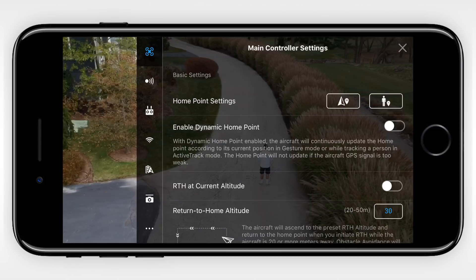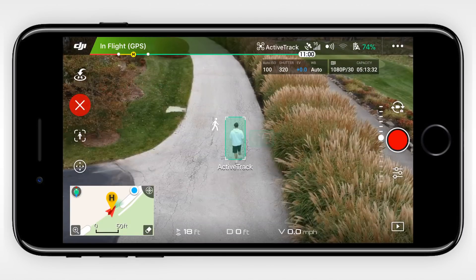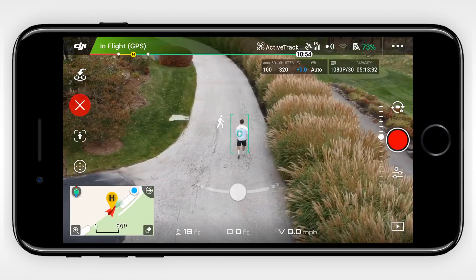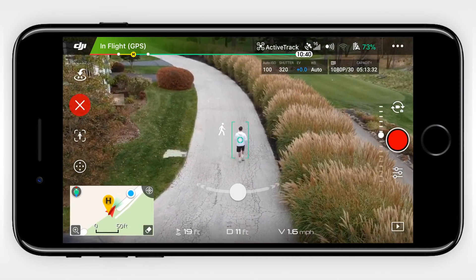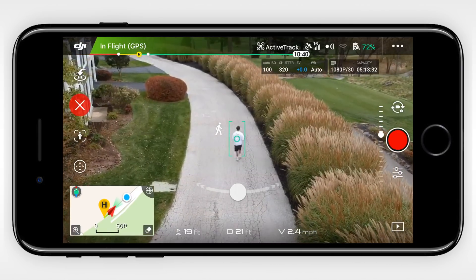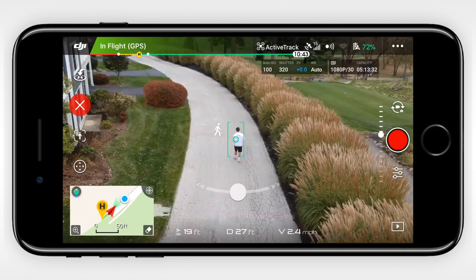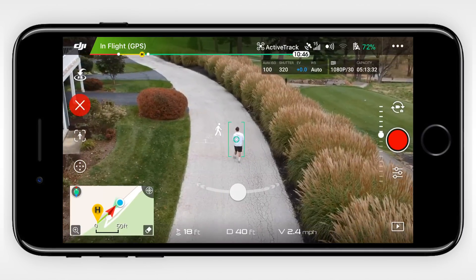This can be enabled in the main settings underneath the other two home point options. My initial reaction to this feature when I updated my Mavic was negative, but for Active Track and Gesture Mode it makes a whole lot of sense because you might not have your remote with you. I did a count between when I started Active Track from the original home point and when the home point reset, and it looks like it updates about every 20 seconds. If it's not related to time and it's actually distance, then I would say I walked about 100 feet.